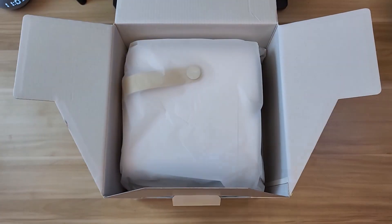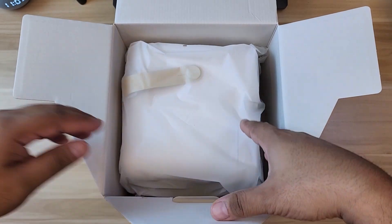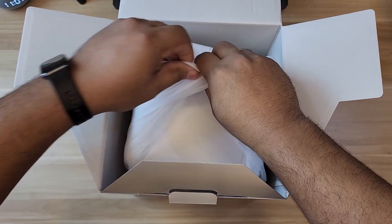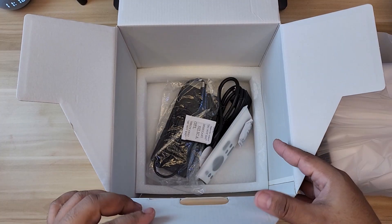Moving on, there's styrofoam above covering the actual projector. It's pretty heavy. Let's put it aside first so we can check the other things that are included.